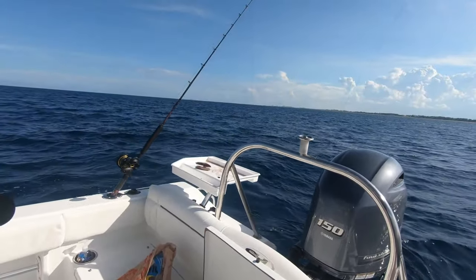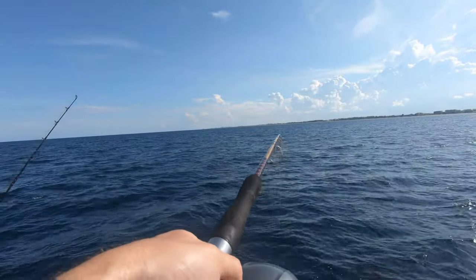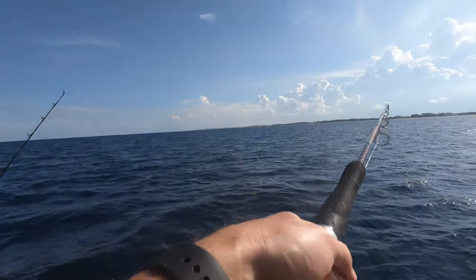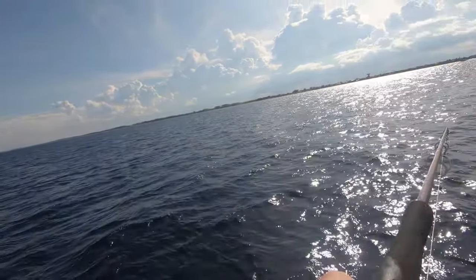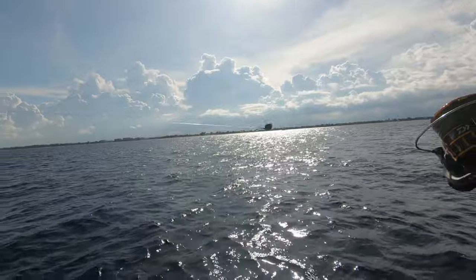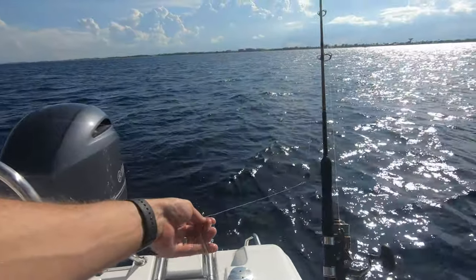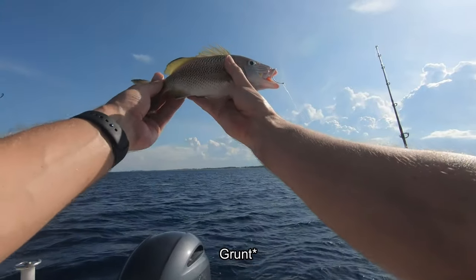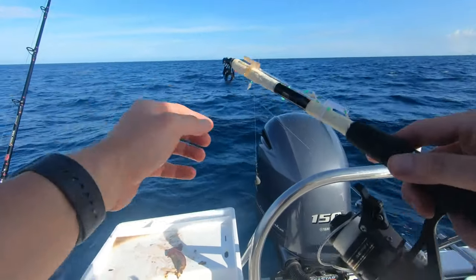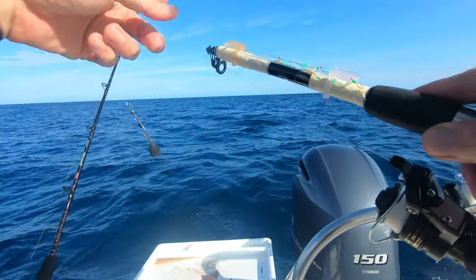Got something — something small. Trigger? No. Little snapper. Okay guys, we got some ballyhoo behind the boat finally. I got one rod going because the other one got broke off on the bottom. This one keeps getting bit.